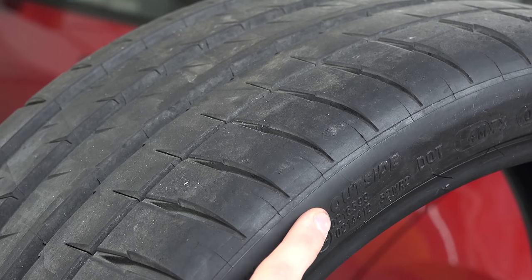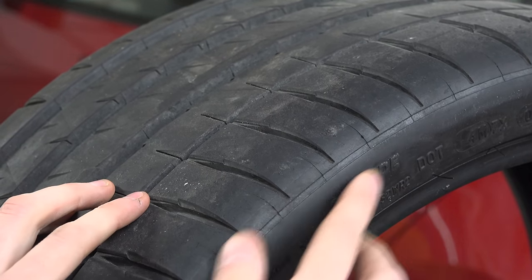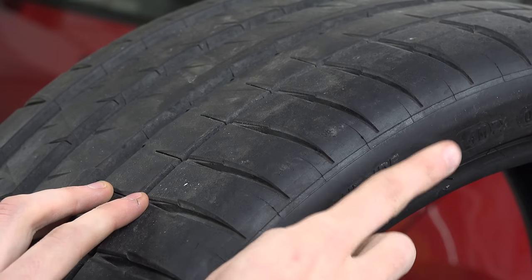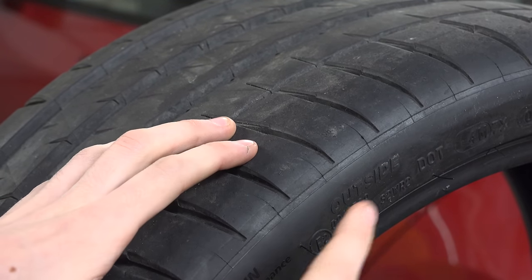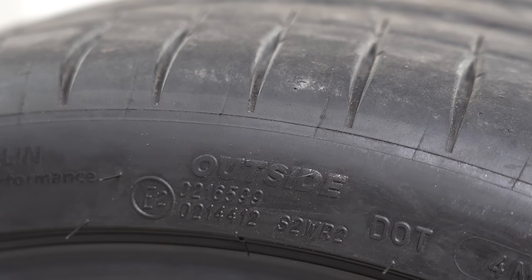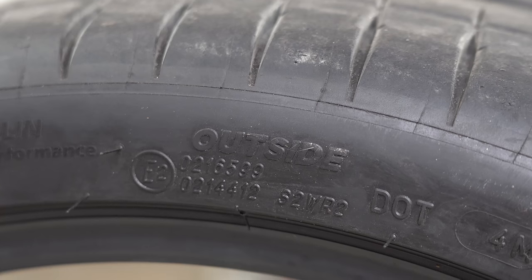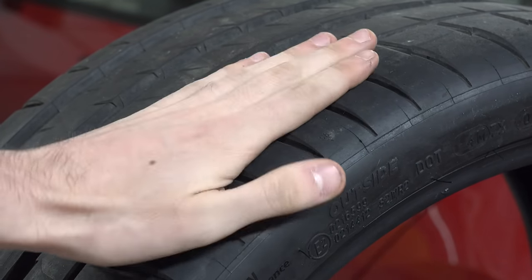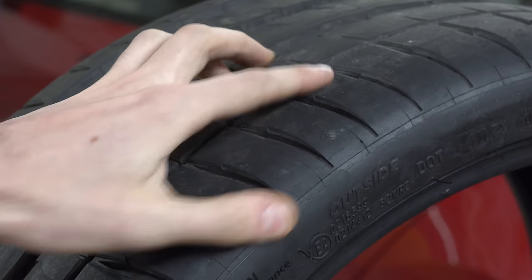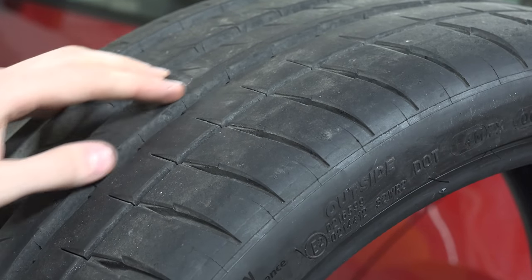You may also see outside or rotation labeled on the tire. Rotation gives you a direction — that's the direction the tire is supposed to rotate when mounting it. Outside means this side faces the exterior of the vehicle. You can tell on this tire from the larger fat tread blocks that you want this on the outside — those fat tread blocks are good for cornering, and you have channels in the center for water evacuation.